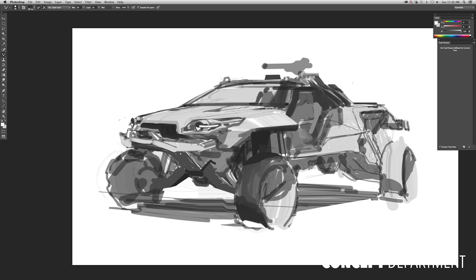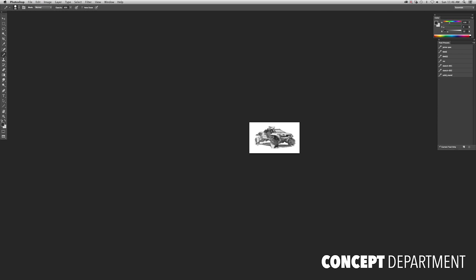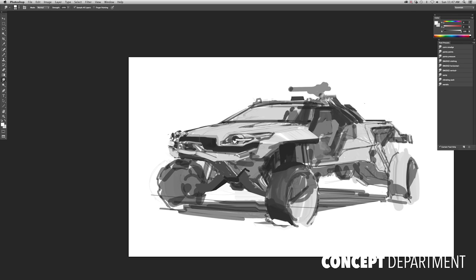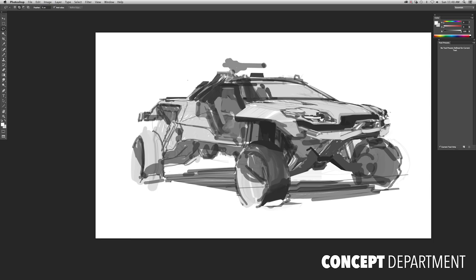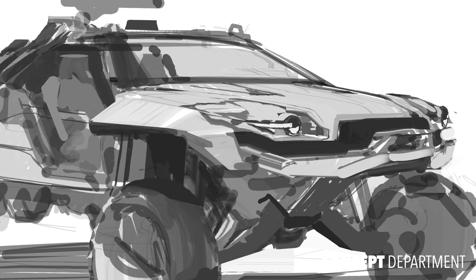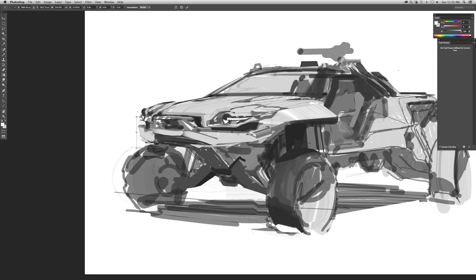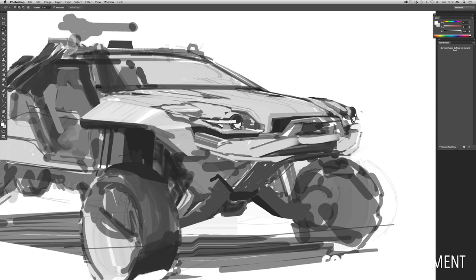Right now I'm using a mixer brush to smudge pixels around and come up with an interesting front bumper — just grabbing and pulling lots of paint and tones. At this point I have a really vague understanding of what I'm searching for. In a lot of ways it's like sculpting: sometimes I'll add material — adding value is like adding clay — and other times I'm removing material. I'm thinking about how these forms work and really want them to make sense, so that if I had to model this later I wouldn't have to fake anything.